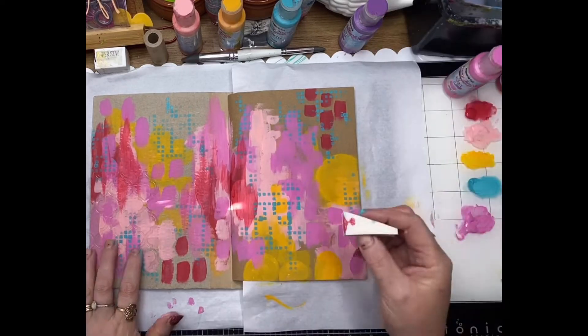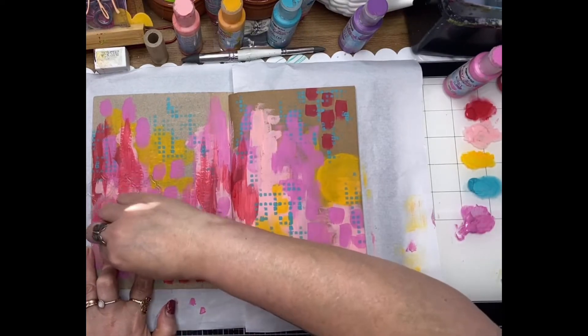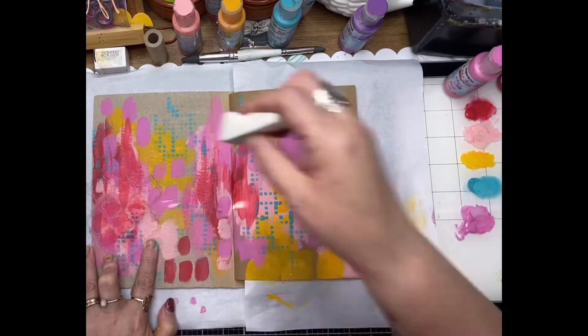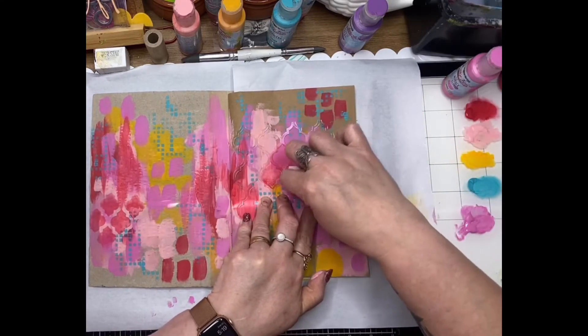Now this is a second ScrapFX stencil — this one is called Moroccan Tiles — and I'm just using a little bit of red to stencil that in as well, just to give it a little bit more mark making in the background.